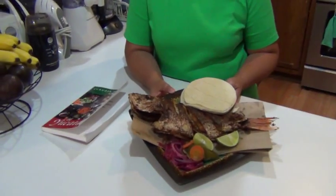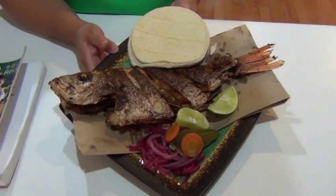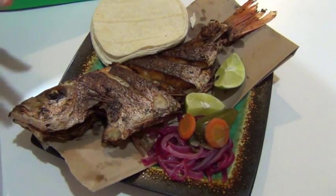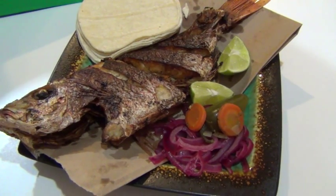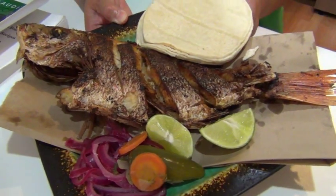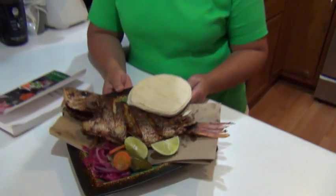Pescado frito is a very traditional meal for Yucatecans because when they go to the beach they just sit down at the tables with the owners of the restaurant. They put tables and chairs in the sand and you just wait for the waiters to bring a whole fried fish so you can feed your family and enjoy the day.